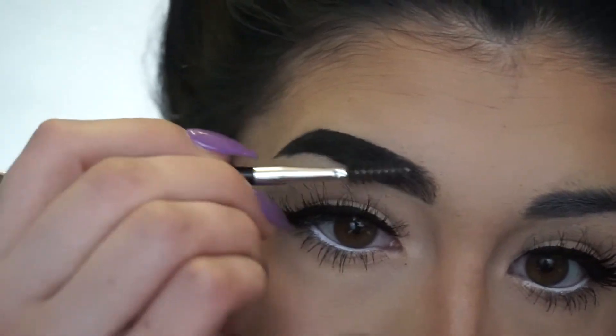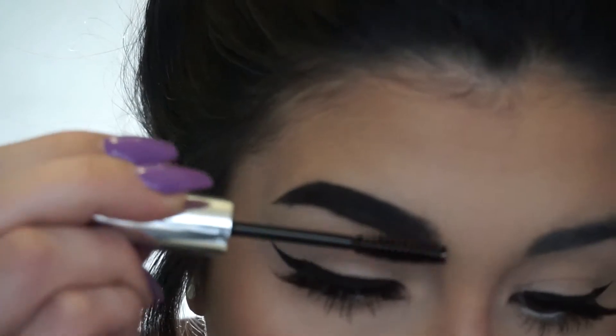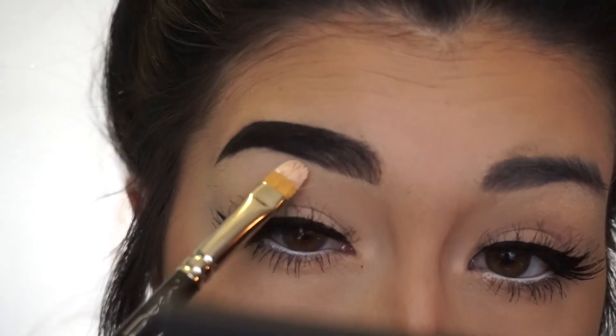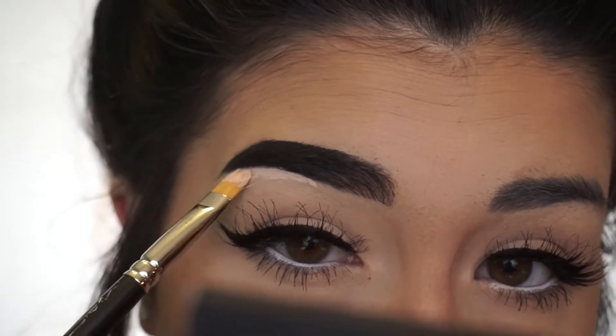And now I'm taking the spoolie on the inner part just to feather that product up to make it look as natural as possible. This gives you that sort of ombre brow that everyone's going for. And now I'm just using the clear brow gel — this stuff is seriously like super glue and will keep the hairs in place all day long.